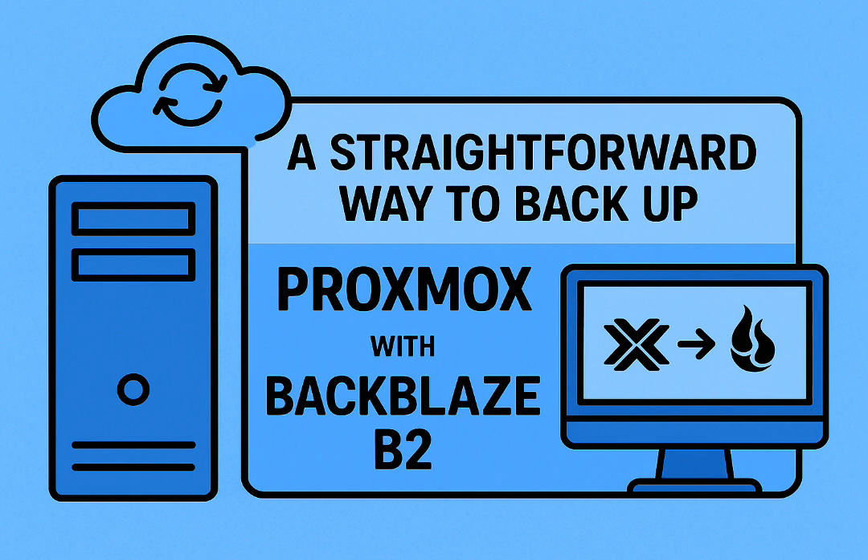There's no single perfect answer for everyone. The best Proxmox backup plan is the one that fits your specific needs, your budget, your home lab setup, your risk tolerance. But for most home lab folks, that rclone plus PBS plus B2 combo seems to hit a real sweet spot — balancing ease of use, cost, and reliability incredibly well.